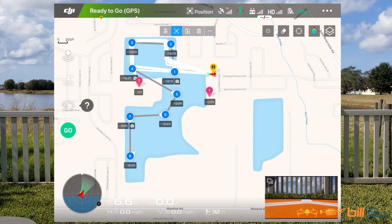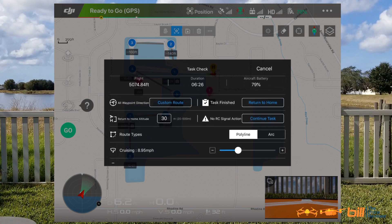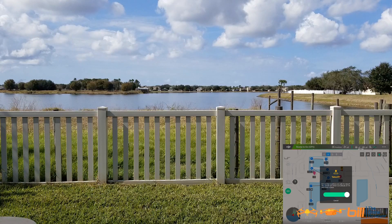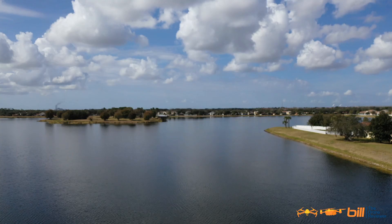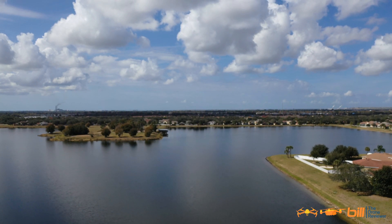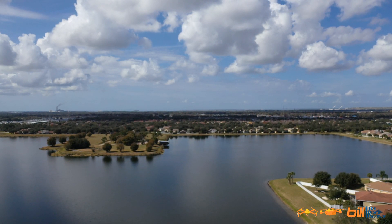Let's go ahead and get this started. This actually looks pretty good here, folks. I'm going to hit go. Got speed up at 17.9. Hit start. And we are on our way here, folks. Got the Mavic 2 Pro's video camera on right now. It's an eight-point waypoint mission.